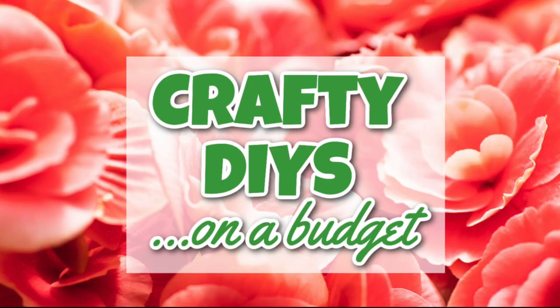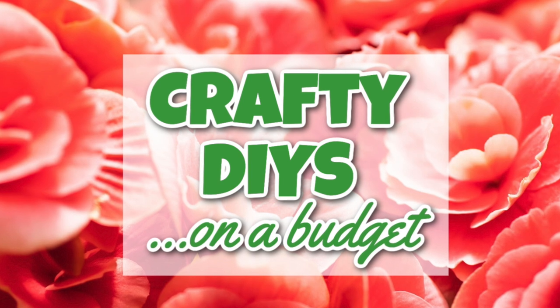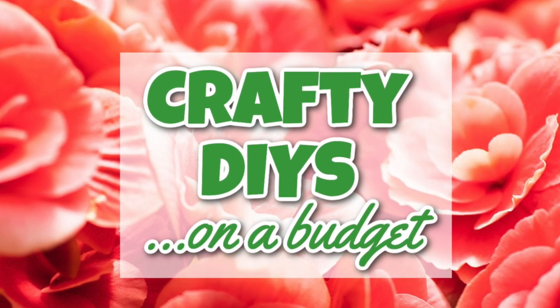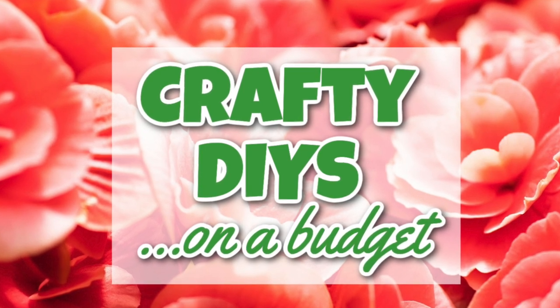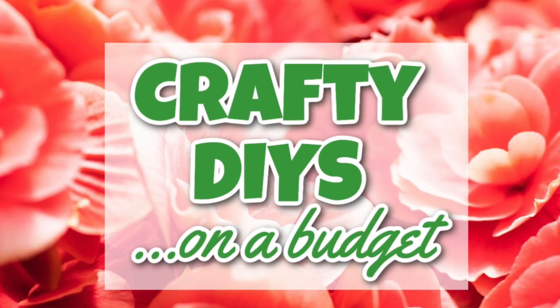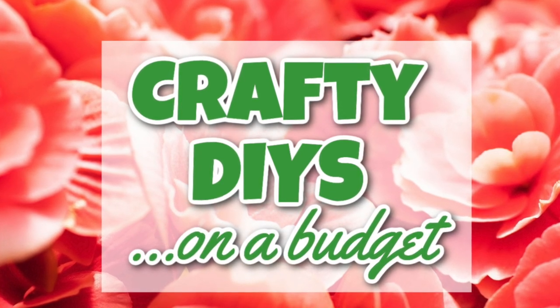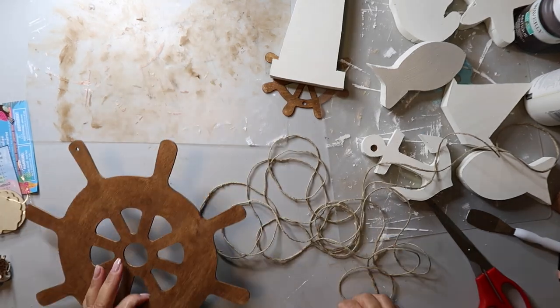Now's a good time for a break. I have a group on Facebook with my friend Sarah from Jujubee DIY and it's called Crafty DIYs on a Budget. The link is going to be in the description box below — I hope you join, and if you do, please share something that you're working on right now. We'd love to see it and get inspiration from you.